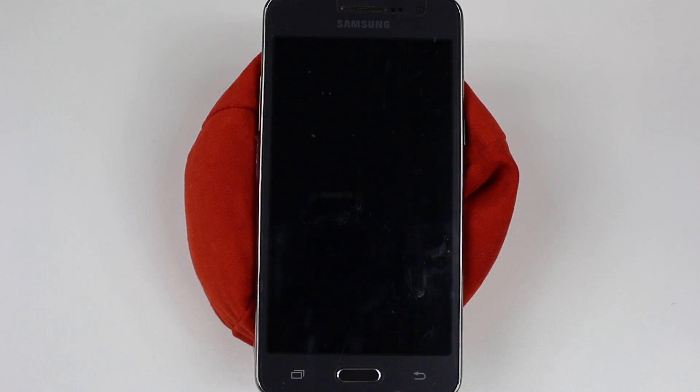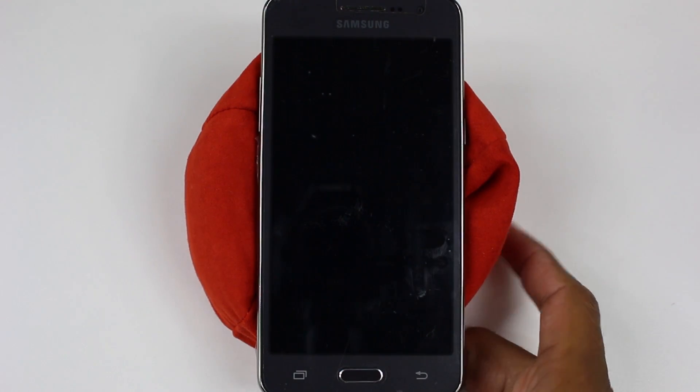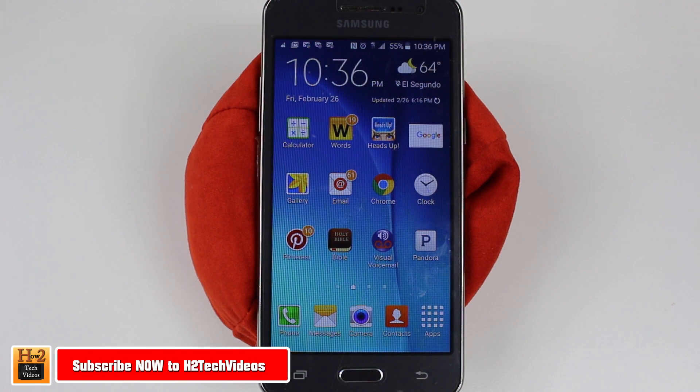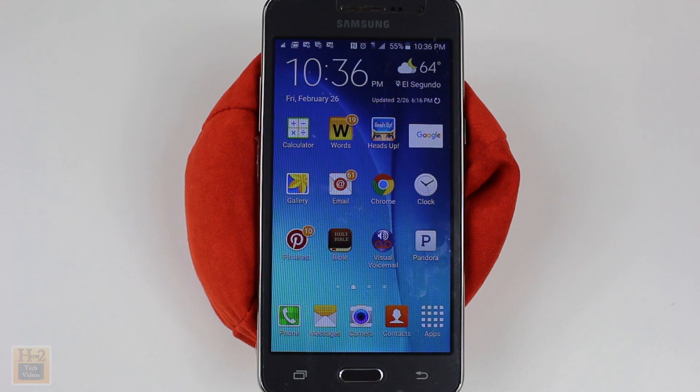Hey guys, Wayne here from H2 Tech Videos doing a quick video today. I want to show you how to take a screenshot on the new Samsung Galaxy Grand Prime. This is super easy, doesn't get any easier than this.